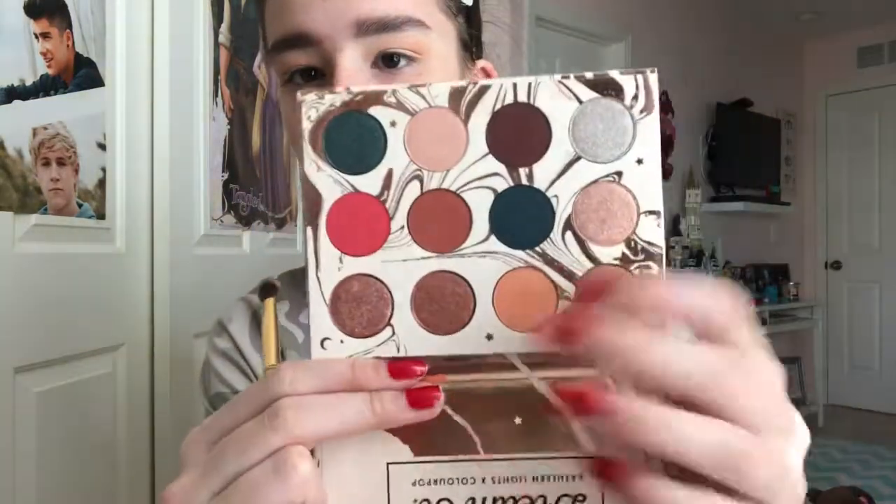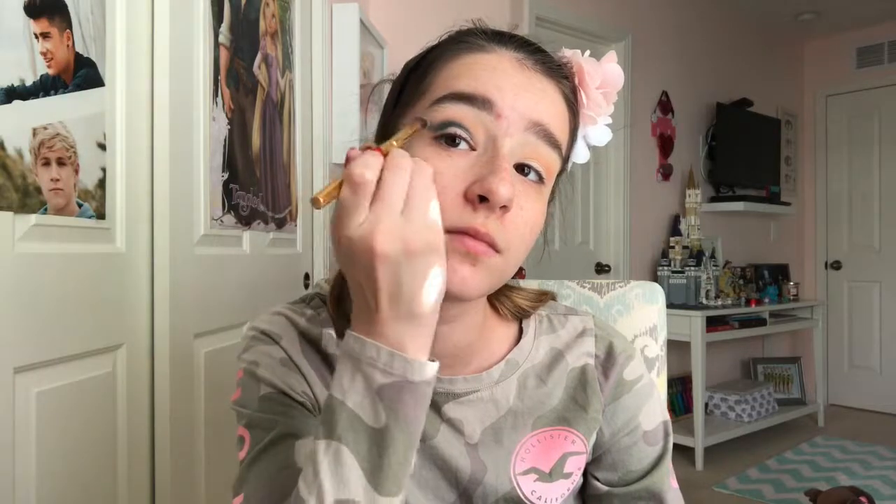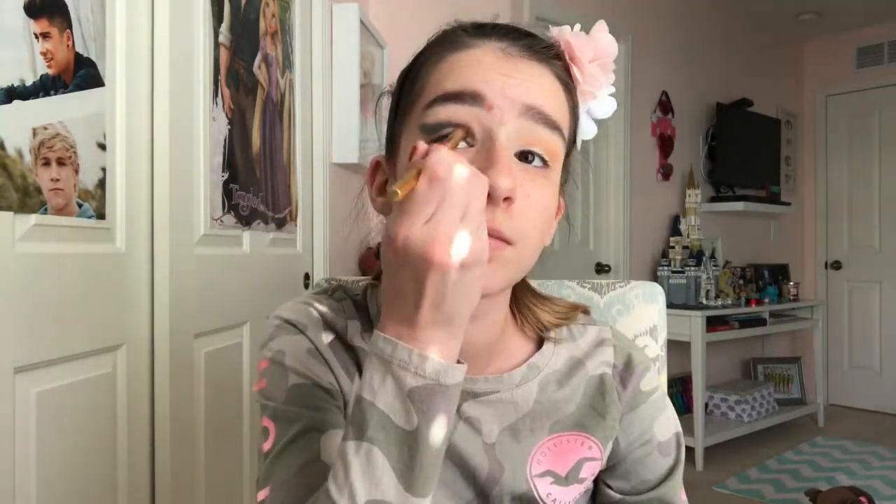Now we're going to be taking the color 'Water Bearer' — that really pretty blue color — on a Morphe Y18 brush and carving out our crease with this. You want to be really careful and only put it right in the crease of your eye. The shade is super pigmented, which I was very surprised about. I'm fluffing it out a little bit to create a winged effect.